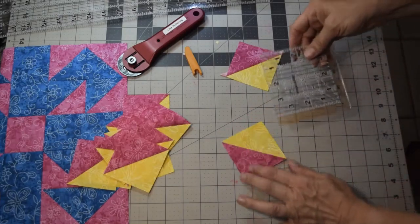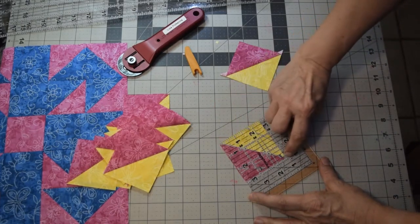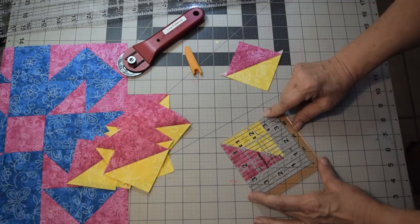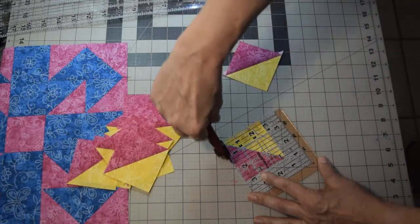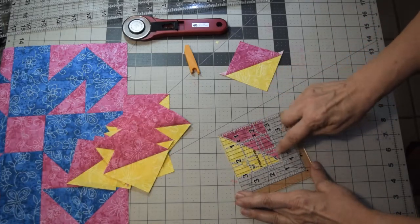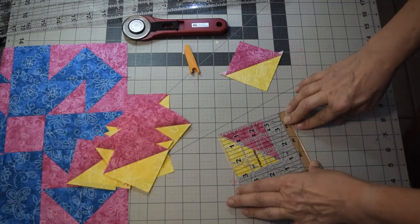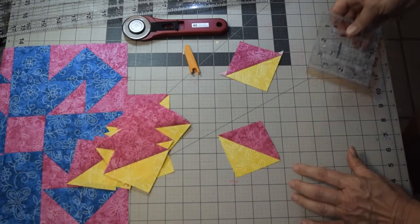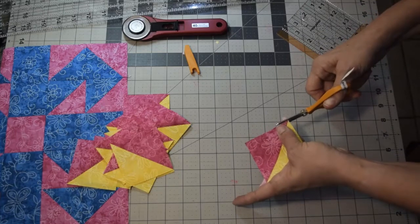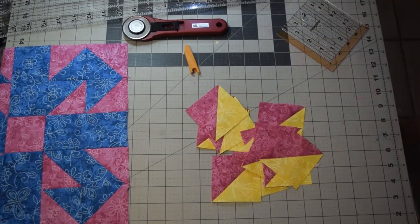Here's a better example of squaring up with a ruler that has a diagonal line. Line up diagonally from corner to corner, check your seven eighths inch lines along the sides and bottom. Cut off the extra, making sure you have a little extra but not less. Rotate it around, line up, and trim the other side. It's important to square them up to make them the accurate size. If you used the specialty ruler, clip off your dog ears with scissors or your rotary cutter so they're nice and smooth.